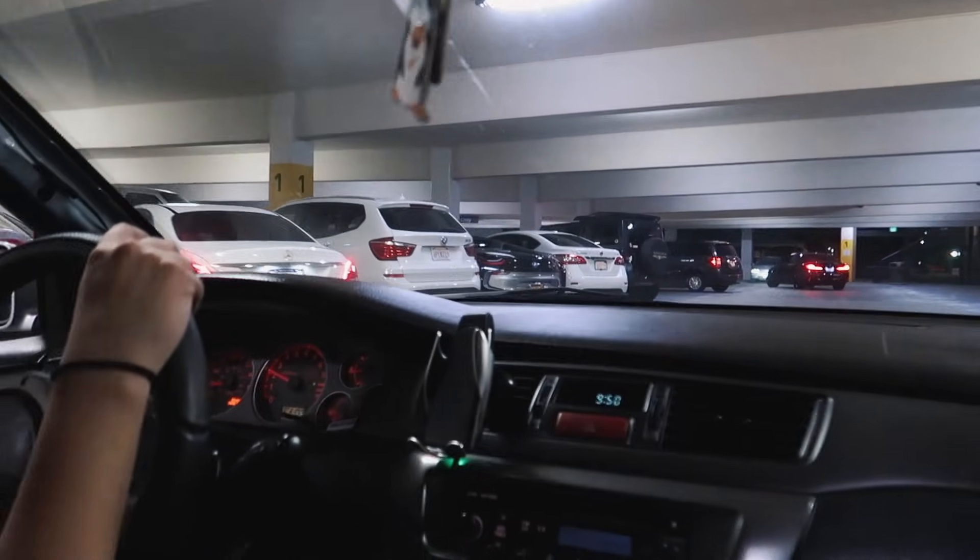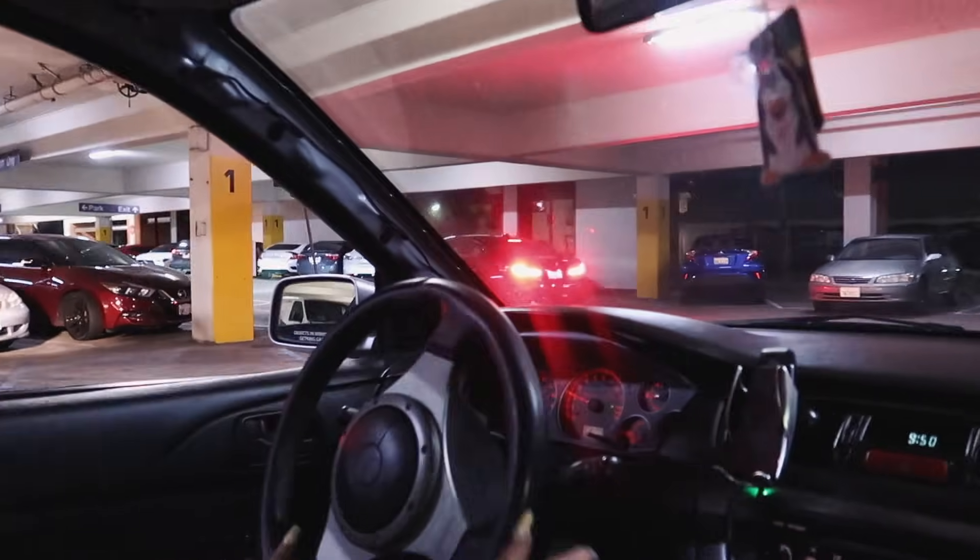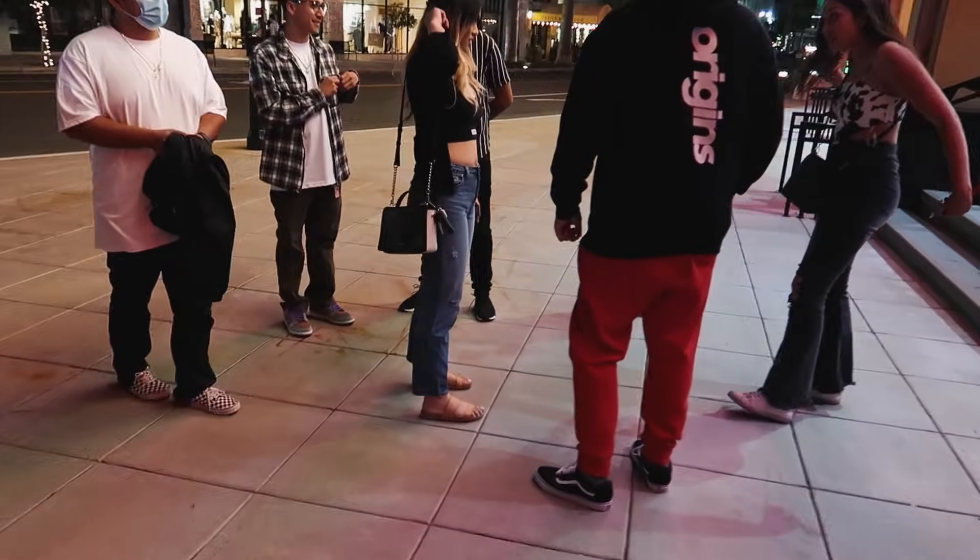Everyone's on the move today. We got the EVO out and we're heading to the movie, but we need to find parking. We nearly got run off the freeway by a Mercedes.